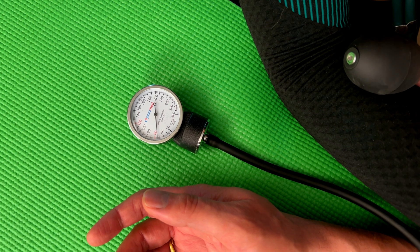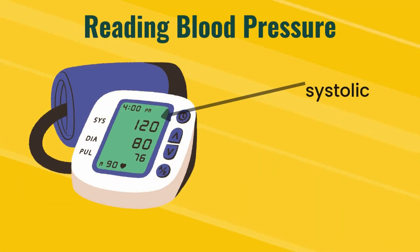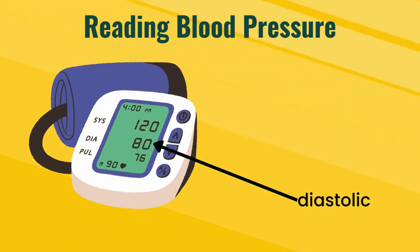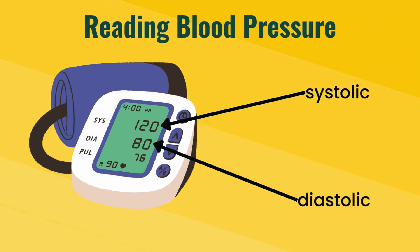As that air is being released and the dial is going down, you want to listen for the exact moment on the gauge at which you start hearing a heartbeat. This moment on the pressure gauge is your systolic blood pressure. For example, if the needle was at 120 millimeters of mercury and you heard a heartbeat, that would be the systolic blood pressure. Then you keep releasing the air from the cuff until you stop hearing the heartbeat. The moment at which you stop hearing the heartbeat is your diastolic blood pressure, or the bottom number. As you're deflating the cuff with the needle moving two lines per second, you're listening for the first beat you hear and taking that measurement, and you're listening for the last beat you hear and taking that measurement.